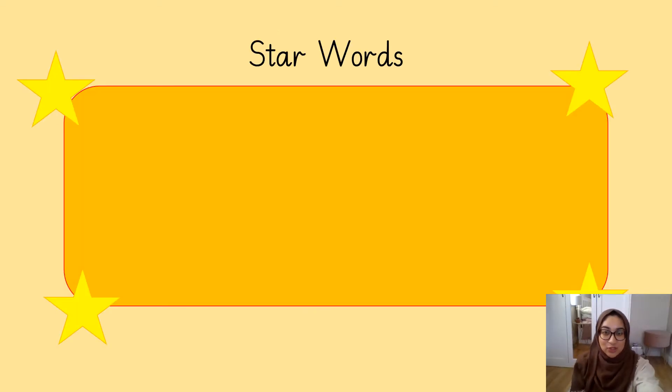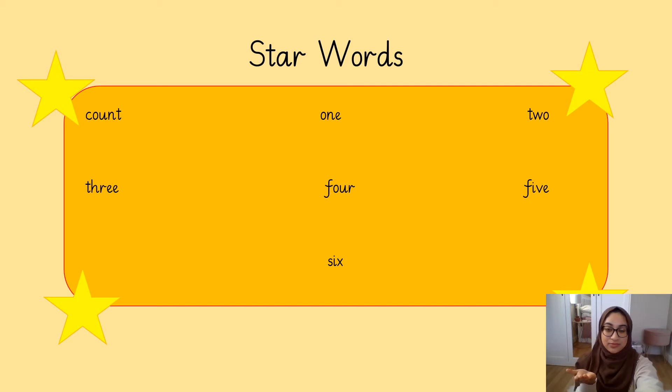We have some star words for today's lesson. Can you say them after me? Count, one, two, three, four, five, six. Well done.